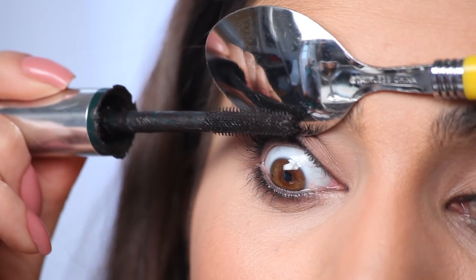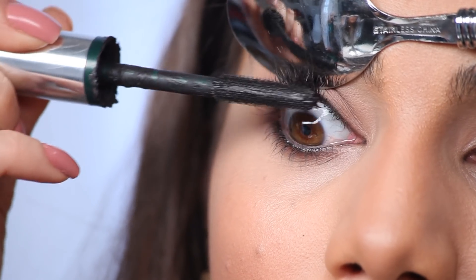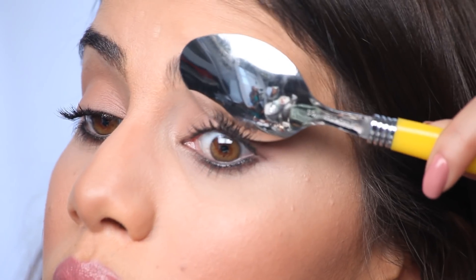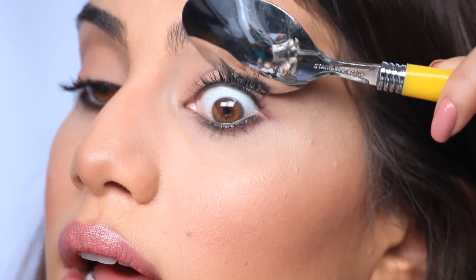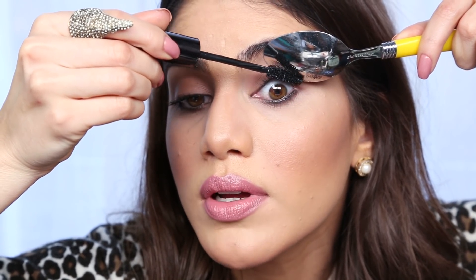I start really close to the lash root and go until the end of your lashes. Now I'm gonna use my Perversion mascara by Urban Decay, which gives length and volume. I'll take the spoon, really pull in my lid, and apply it from the root until the end of your lashes.